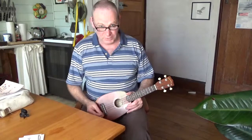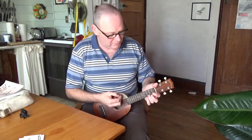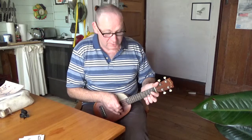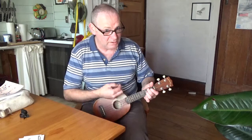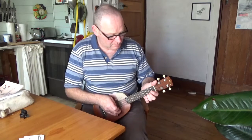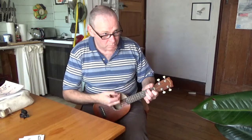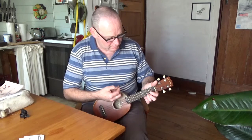The Lemonheads, The Outdoor Type. It starts with a little strummy bit which is just C, C major 7, A minor. Do that a couple of times. Then the opening line of the song begins in C and it's the same chord pattern — C, C major 7, A minor. All nice little one-finger chords.